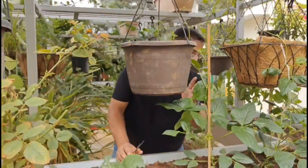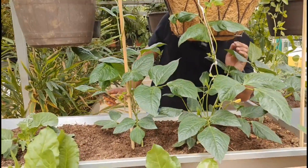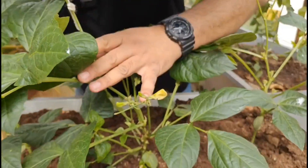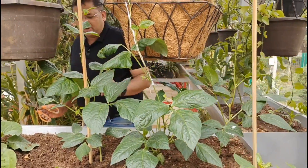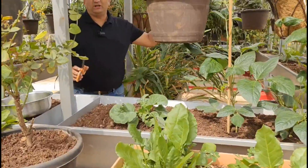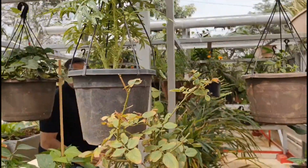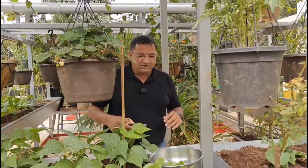This is called cowpea beans. Right now there is no fruit yet, however the flowering has started — see these beautiful flowers, all cowpea flowers. This is also very nutritious, also a variety of beans. There are some more plants behind me: cauliflower, corn, cardamom, and plenty of strawberries — I will make a video of that again.